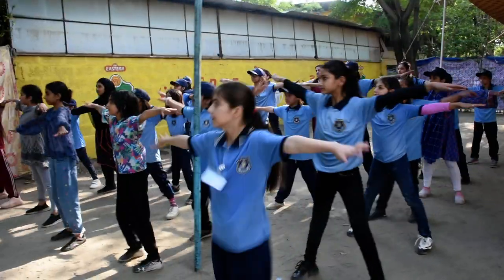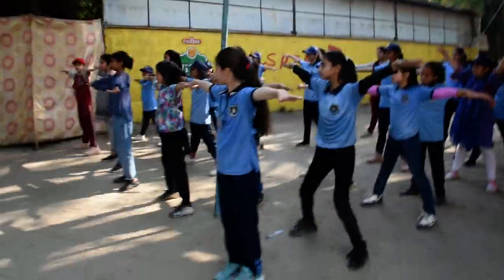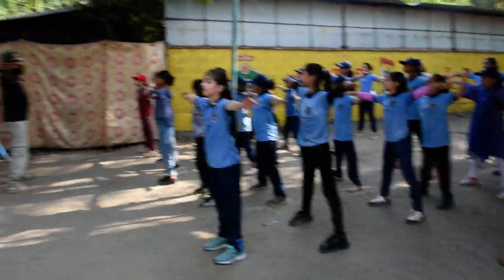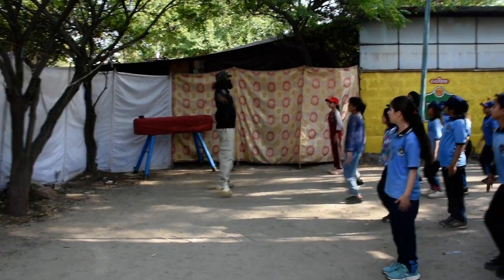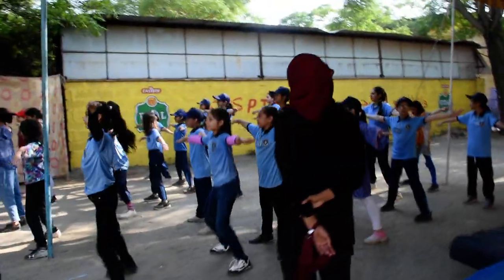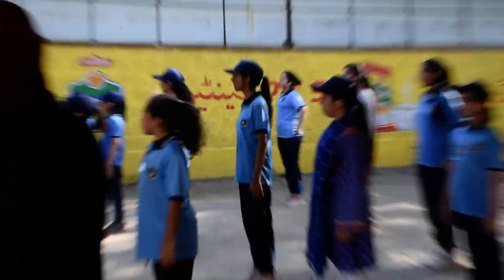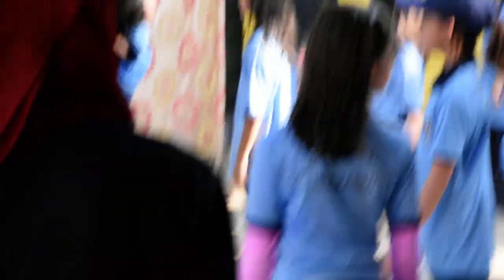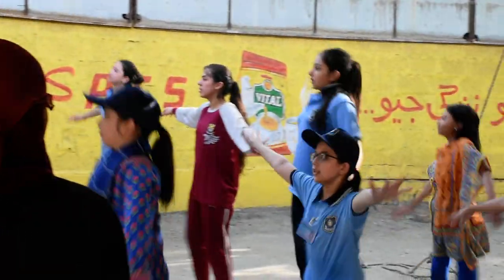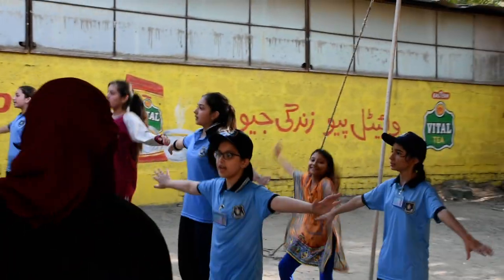One, two, three, three, four, change. One, two, one, one, three, two, one, one, two, one, two, one, one, two, one. One, one, two, two, one, two.